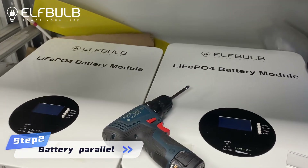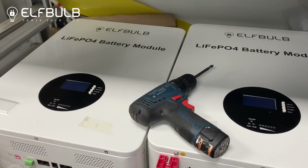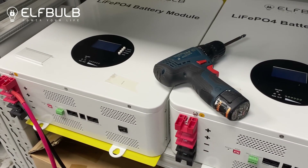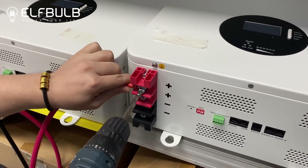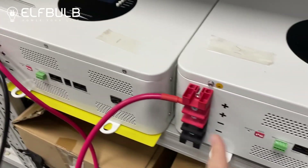Now firstly, let's connect the two batteries in parallel. Battery one, battery two — the positive connects to the positive, and the negative to the negative.